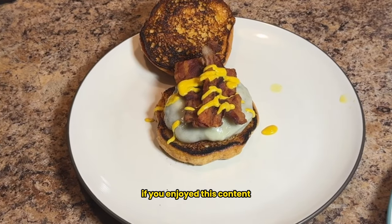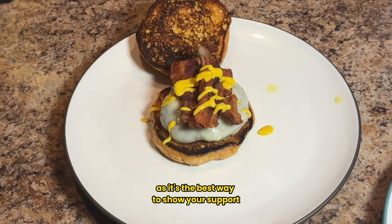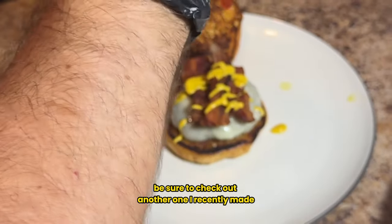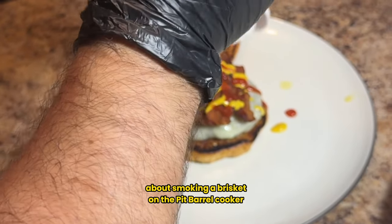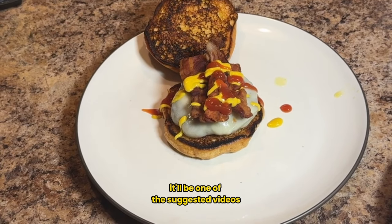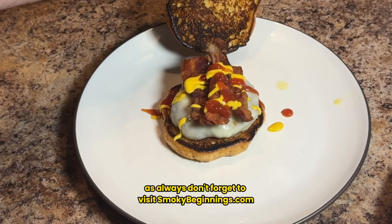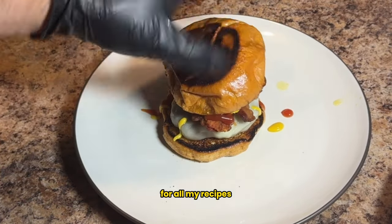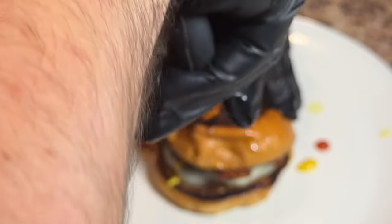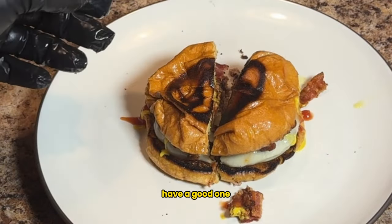If you enjoyed this content, remember to like and subscribe — it's the best way to show your support. If you really liked this video, be sure to check out another one I recently made about smoking a brisket on the pit barrel cooker — it'll be one of the suggested videos at the end. As always, don't forget to visit SmokeyBeginnings.com for all my recipes. Until next time, keep those fires burning and those taste buds tingling. Have a good one.